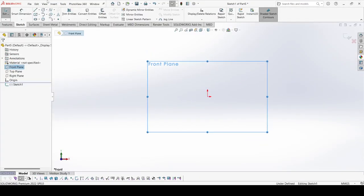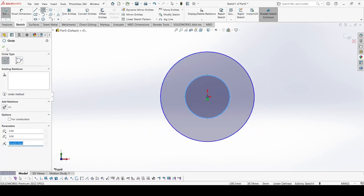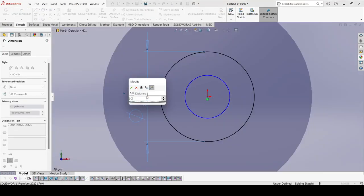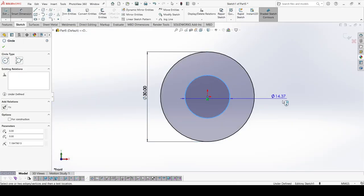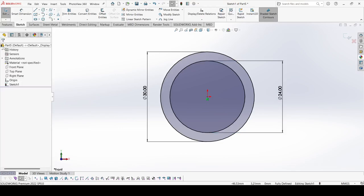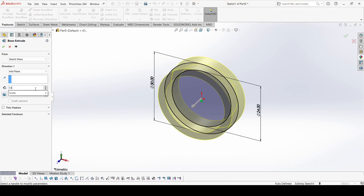Select the front plane, go to sketch, select Circle and draw two circles. The outer one has a 30 mm diameter and the inner one is 24 mm. The outer one is 30 mm. Go to Features and select Extrude Boss, and here it is 14 mm with Mid Plane.